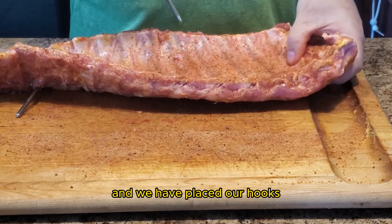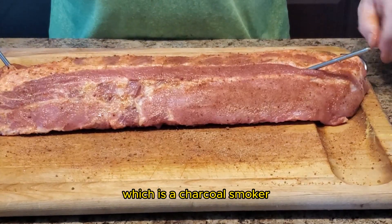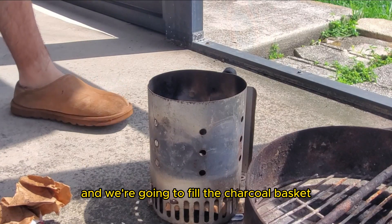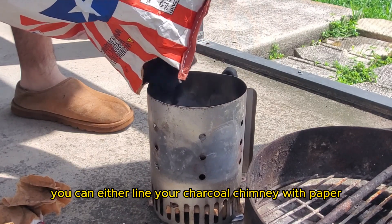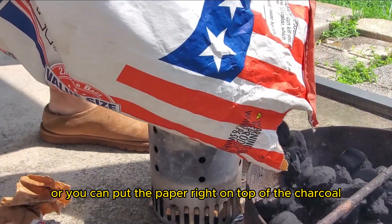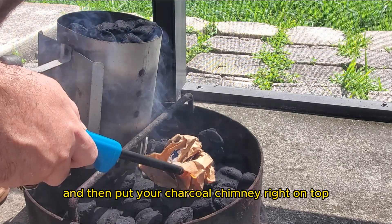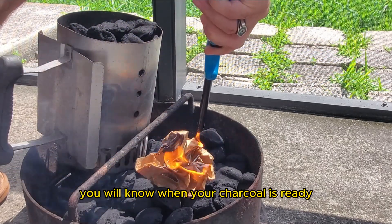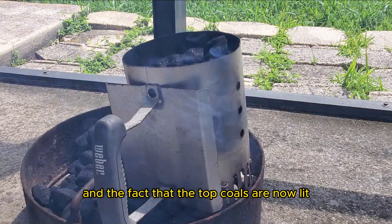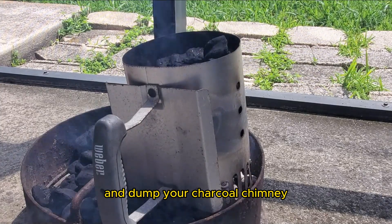Now that the ribs are seasoned and we've placed our hooks, it's time to get these ribs on the smoker. Today we're using the Pit Barrel Cooker, which is a charcoal smoker. We're going to start with one full charcoal chimney and fill the charcoal basket about three-fourths of the way. You can either line your charcoal chimney with paper or put the paper right on top of the charcoal and light it to get a fireball effect, then place your charcoal chimney right on top. You'll know when your charcoal is ready by the bluish smoke and the fact that the top coals are lit and have ashed over — grab your heat-resistant glove and dump the charcoal chimney on top of the charcoal basket.